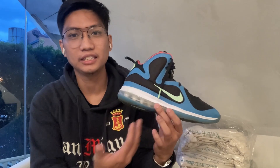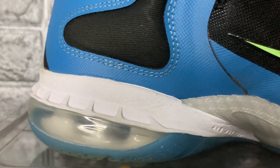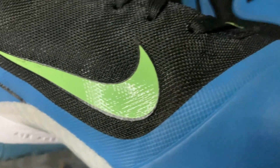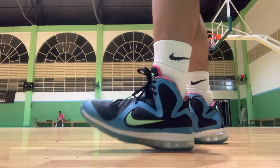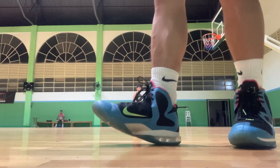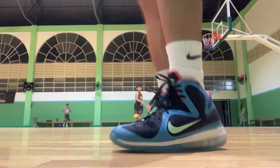Moving on to the cushioning setup — it's a LeBron sneaker, so you're not going to have any problems with lack of cushioning. They're using a full 180-degree Air Max unit on the heel to the midfoot area, and on the forefoot you have a large-volume Zoom unit. The cushioning setup gives you comfort on the heel and responsiveness on the forefoot, so you're pretty much good to go — Nike never skimps on cushioning for the LeBron line.